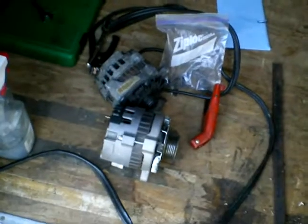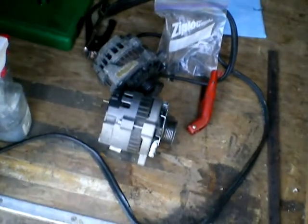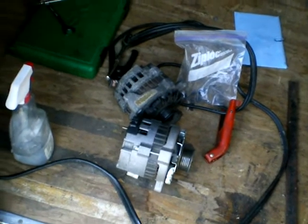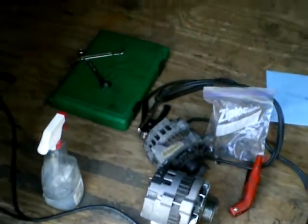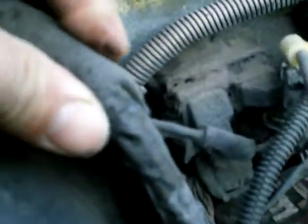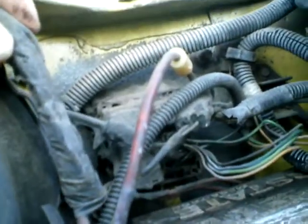We just got back from the taxi from the AutoZone store. They tested these and they're good, so I've got to put it back together. Some of this stuff is so melted — it looks like there was a fire here at one time. Maybe one of the wires came loose or something. I'm going to redo a lot of this harness eventually.